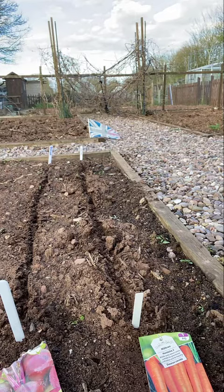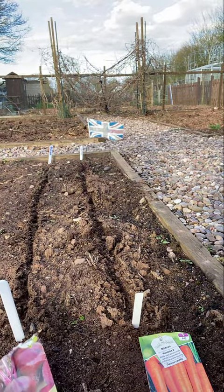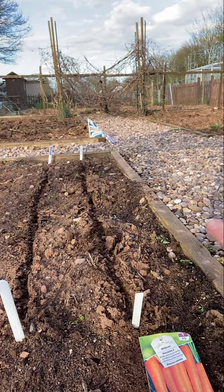Today I'm going to be sowing some beetroot and carrots down at the allotment. Because it says to sow them regularly, I'm going to do a short row of both of them, and then in a couple of weeks I'm going to sow some more. So here we go - here's my beetroot, I'm going to put those in.